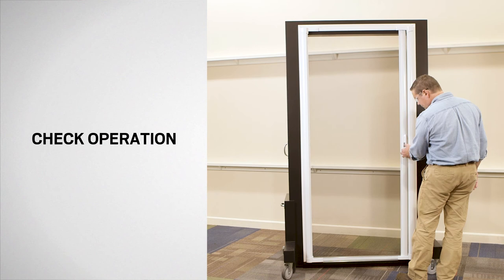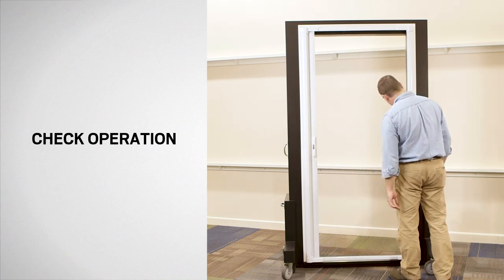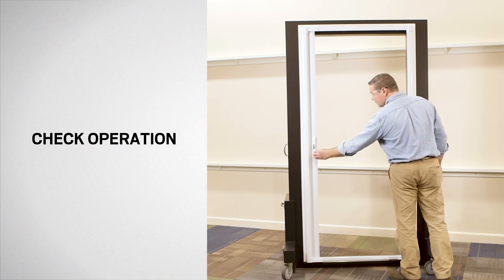Now, check the operation of your door. Slide the release lever up or down to unlatch the insect screen and slowly retract it.